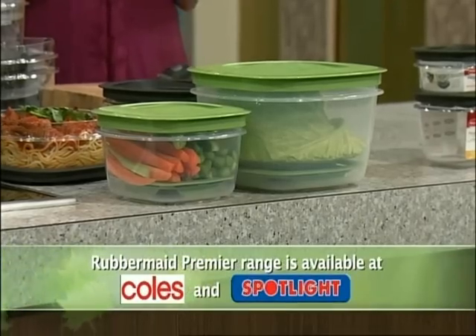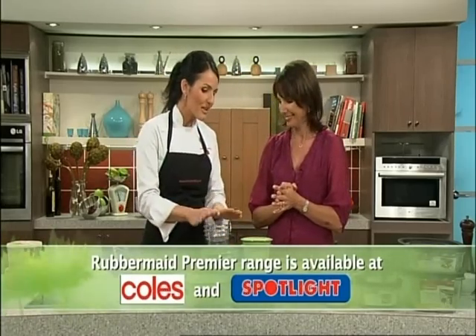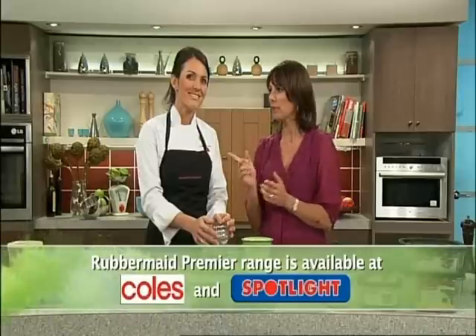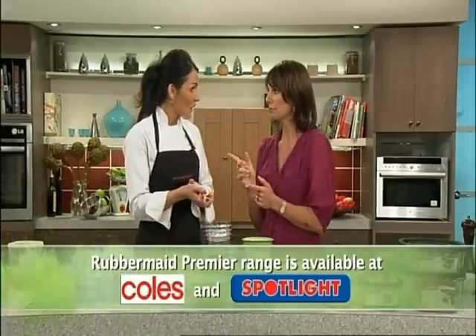Stops that moisture collecting. Precisely — another clever innovation from Rubbermaid. Look Marianne, they're a complete storage solution and an essential in any kitchen. Well thanks for letting me in on your secret, Dom — where are they available again? They're available at Coles and Spotlight. Thank you very much. Now let's get into that Bolognese.